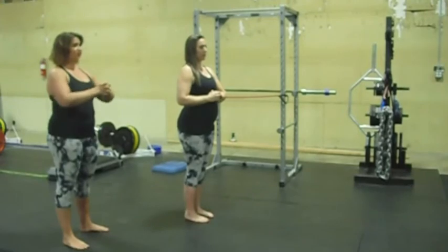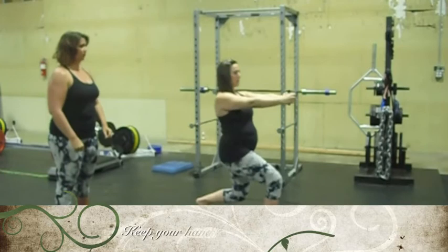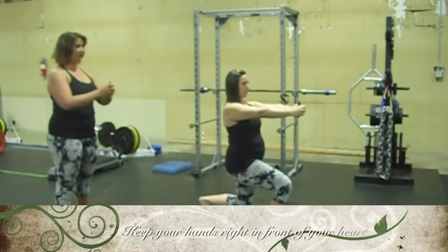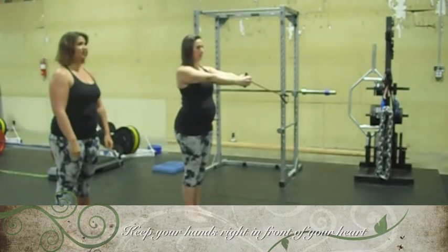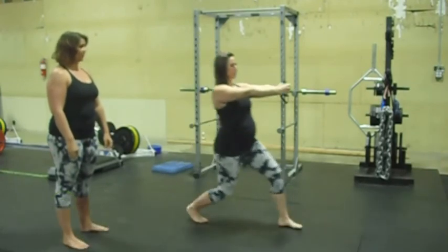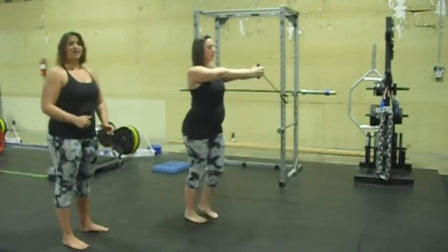She's going to reach her hands out in front of her heart, and step forward into a forward lunge. From there, she's going to bring her hands in, bring them back out, and step back. Then we're going to repeat: step forward, bring in, and out, and repeat.